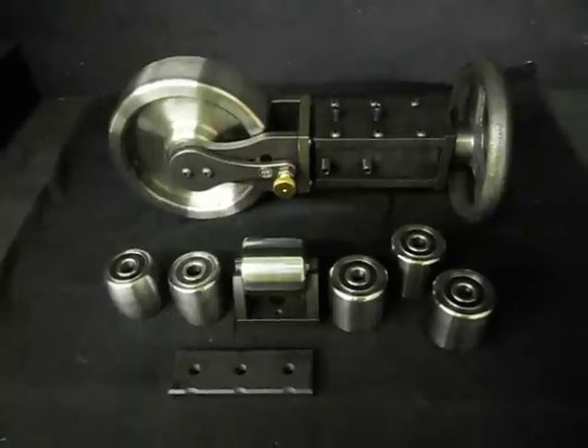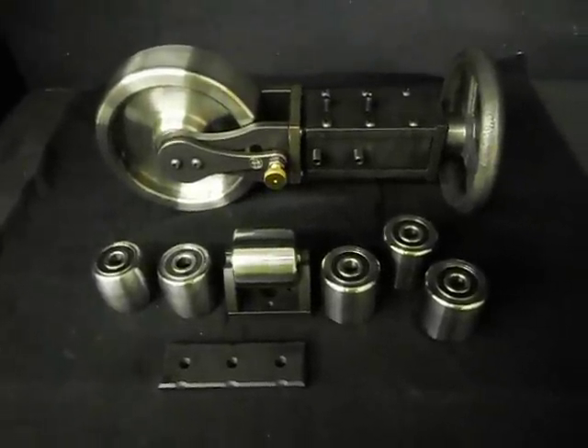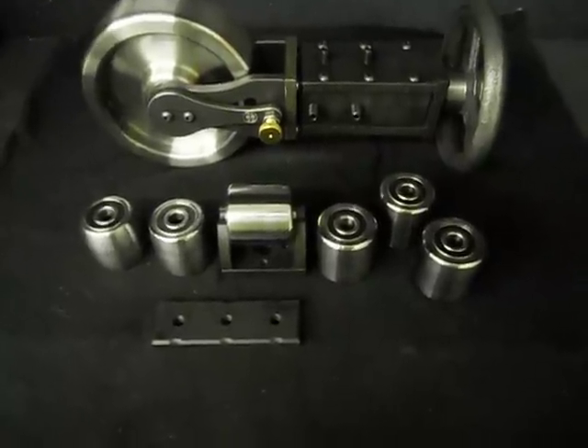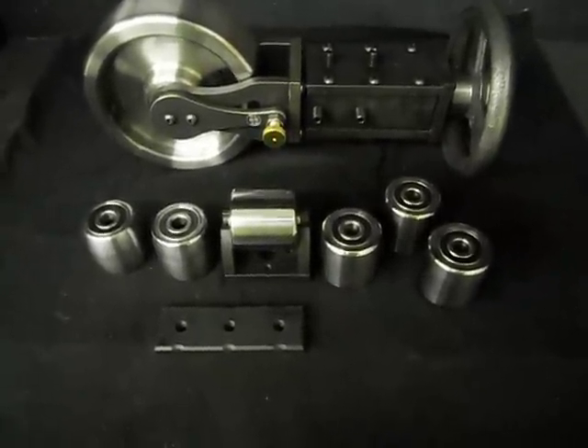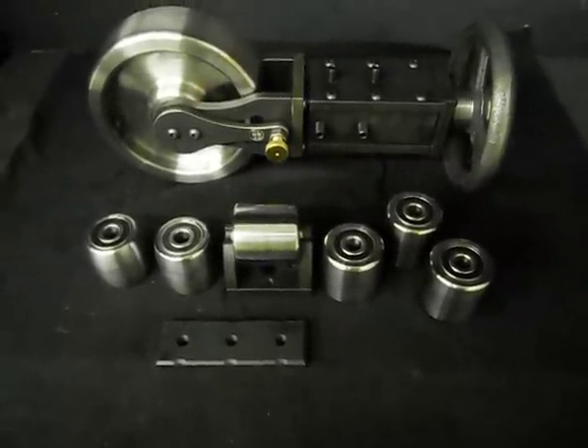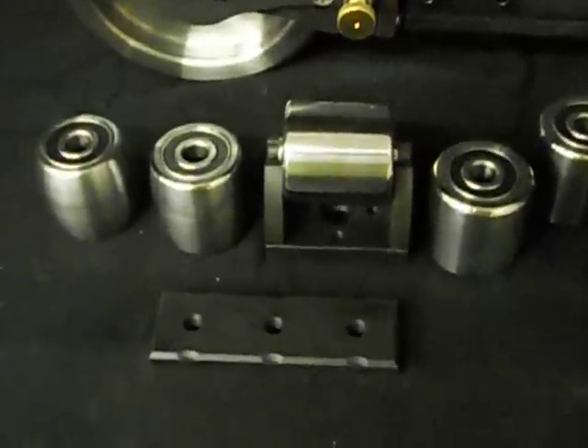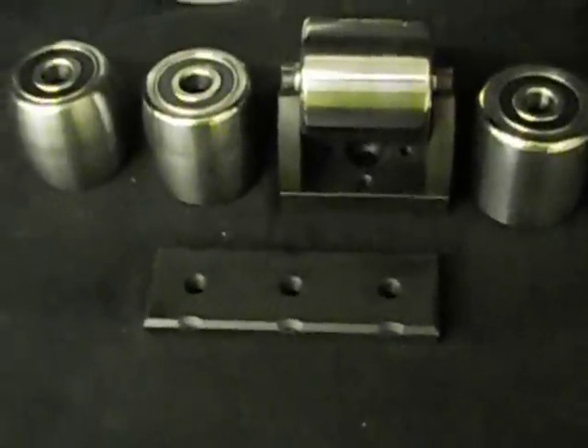a small adjuster that has three quarters inch of stroke, which is more than what's needed on a benchtop style machine, six lower two by two anvils, our adjustable ball lower cradle, and our mount that is used to attach our adjuster to your machine.